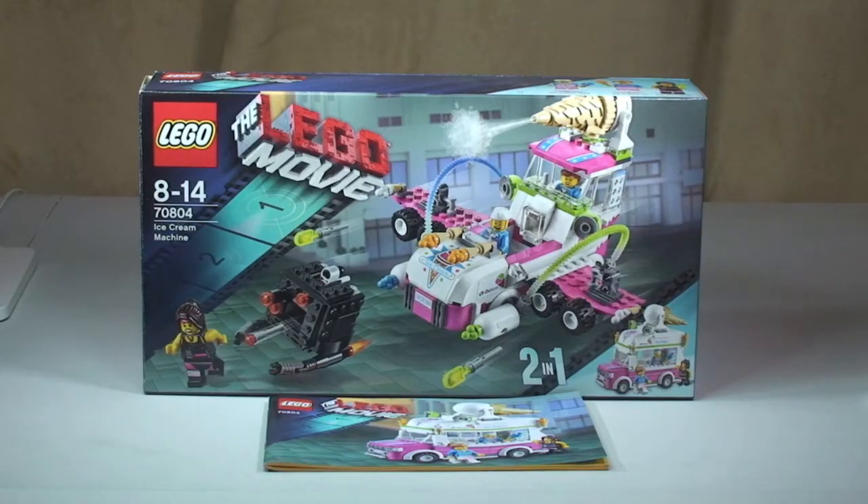Hello YouTubers and welcome to Destination Lego, and welcome to another Lego movie set review. This is set 70804, the Ice Cream Machine, for ages 8 to 14. It comes with a piece count of 344 pieces and retails here in the UK currently for £24.99, from the Lego store or the Lego store online.